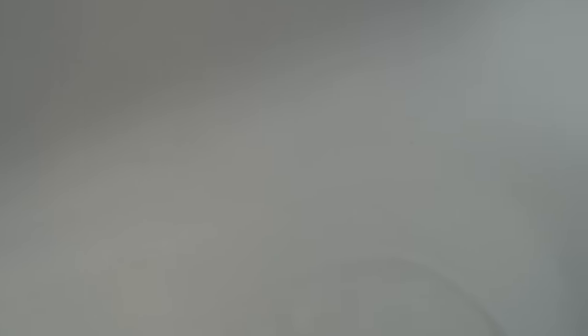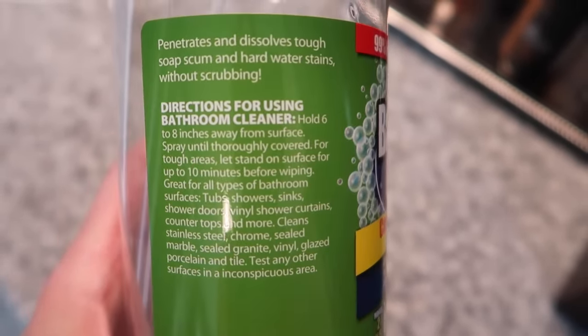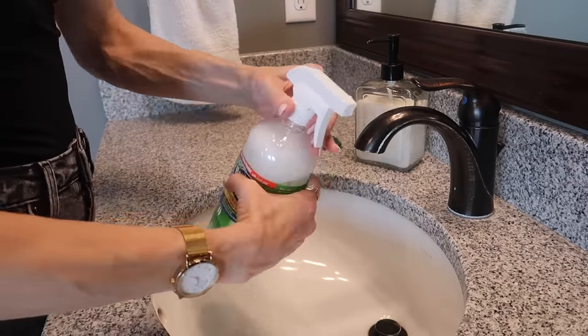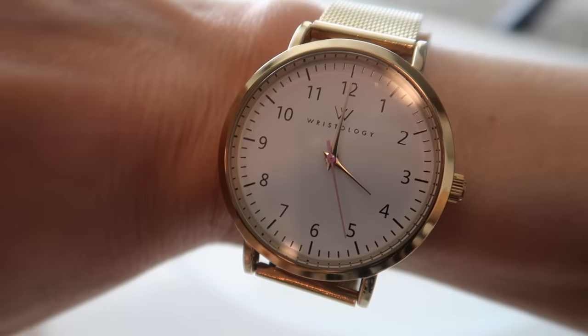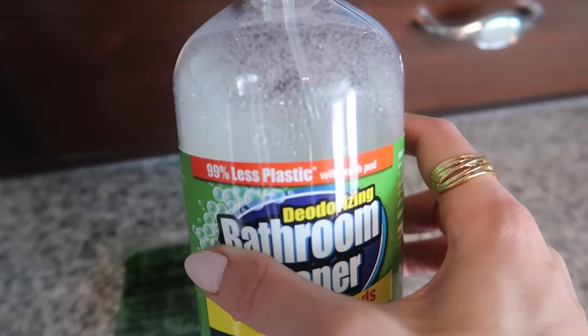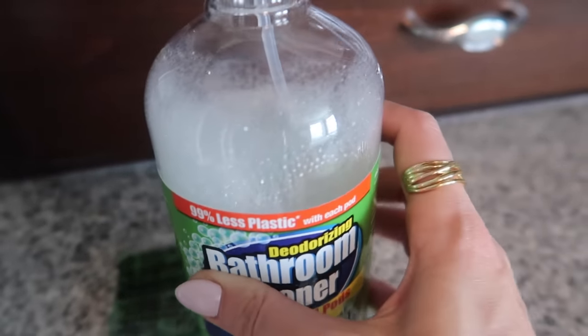My bathtub gets so dirty because I bathe kids in it every single day, especially in the summertime. So much grime accumulates along the side of the bathtub — really sticky with sunscreen. The directions say to let it sit for 10 minutes so the product can truly work. I just dumped this liquid packet into the reusable bottle, filled it up with water, shook it up, and then sprayed my bathtub down liberally. It worked great and the product is fun. For $1.25, you can fill this bottle up two times and continue to reuse it — it's environmentally friendly with 99% less plastic. Thumbs up for that one.